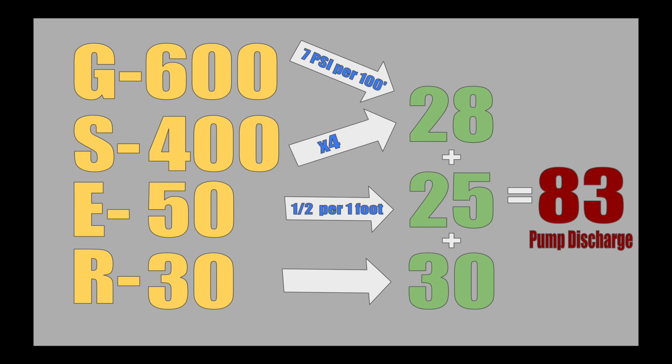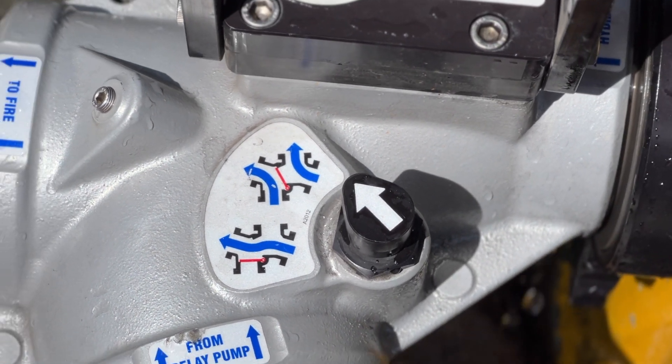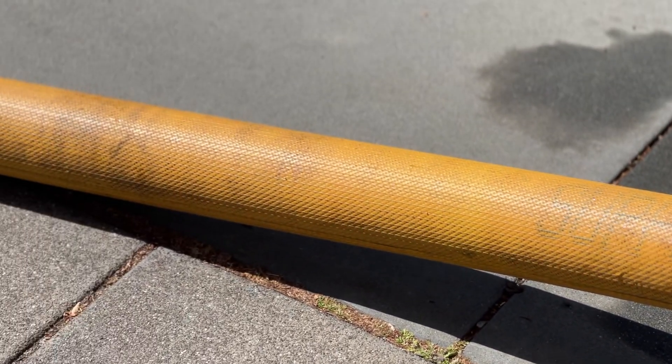Once you set your pump, it's a good idea to radio the pumping engine to ensure that they have adequate pressure. Now that we are boosting the pressure, we can see that the clapper valve has automatically moved positions. At this point, it's a good idea to take a step back and check for kinks in all your lines, as well as attach a safety line or chock the hydrant.